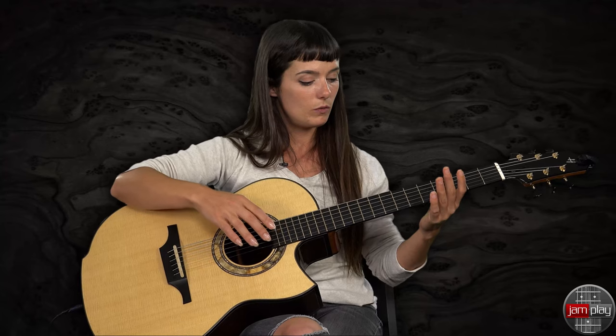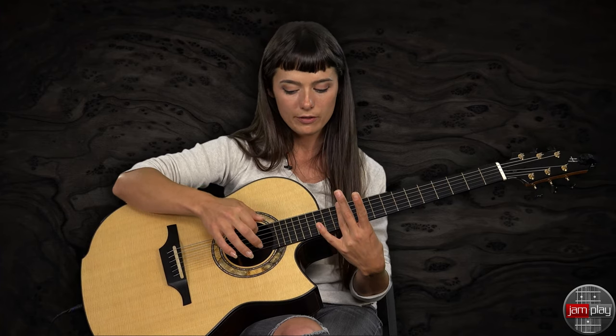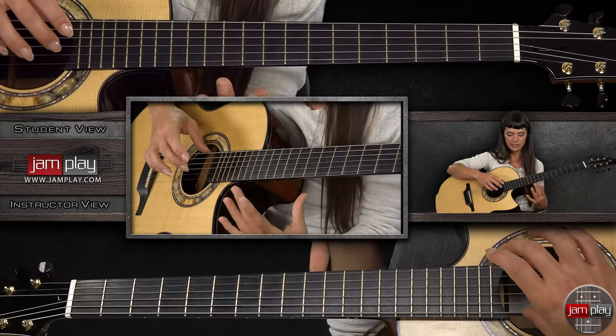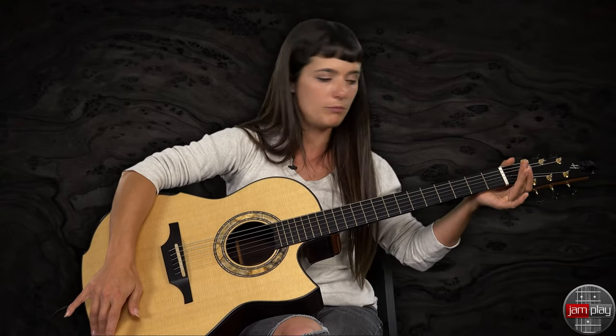To do that, you let that sixth note ring out, and then you're going to do the harmonic at the twelfth. And sometimes when I do that harmonic, I like to just kind of lightly push on the neck.